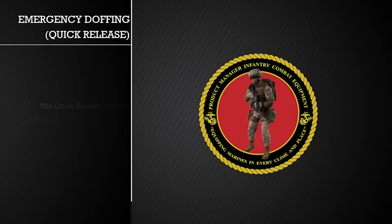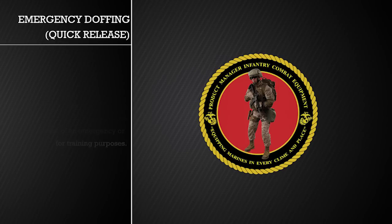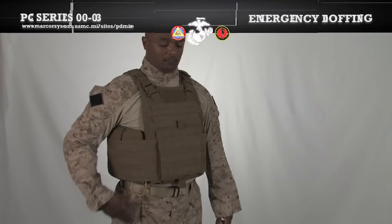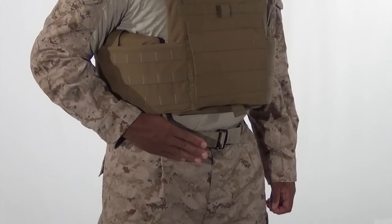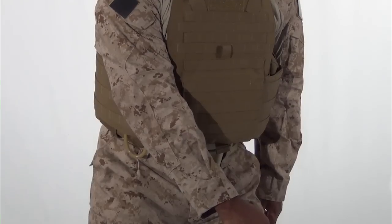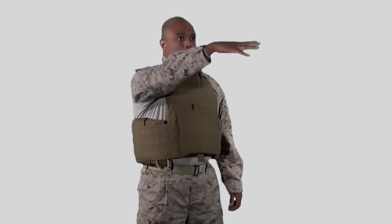The quick release system should only be activated in the case of an emergency or for training purposes. We will show the steps twice: first in slow, distinct movements and second in real time. First, hook your thumb in the ring and pull the cable down and towards the center of your body, turning your hips slightly to aid in the vest coming off. Depending on the length of the cable, you may need to lift your arm to free the entire length of the cable. Next, undo a side release buckle and pull the vest away from your body.